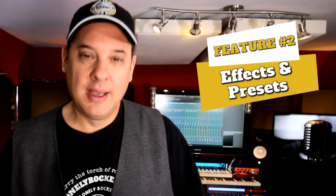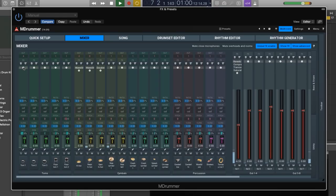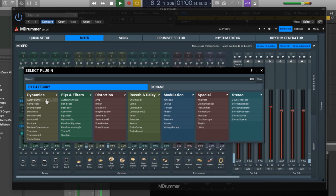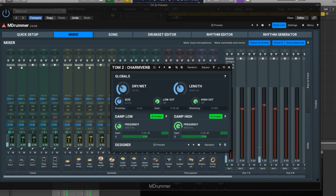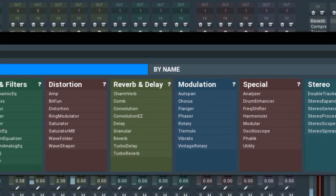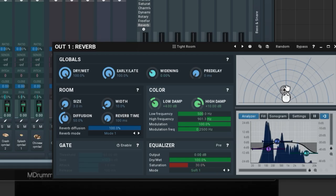Number two: Effects and Presets. M-Drummer is loaded with a whole host of effects and presets. These are not light versions of plug-ins — they are fully functional effects ranging from dynamics and EQ to reverbs and modulation, with a ton of options in each category. These plug-ins were not an afterthought. From essentials to special effects, you've got everything you need within the plug-in to create killer drum tracks.